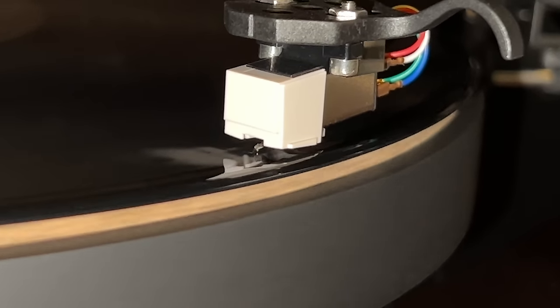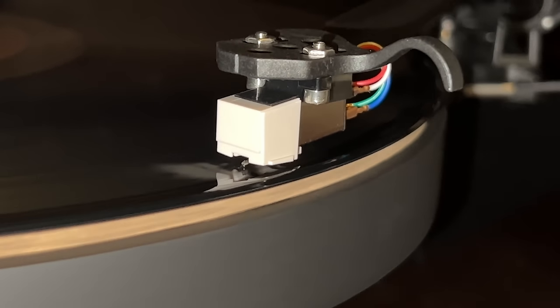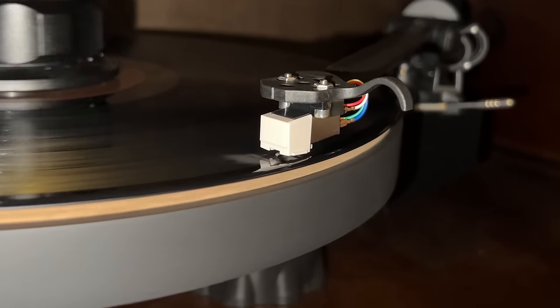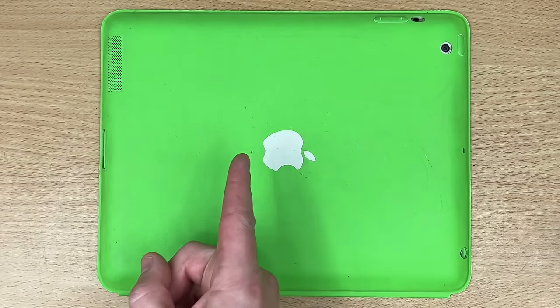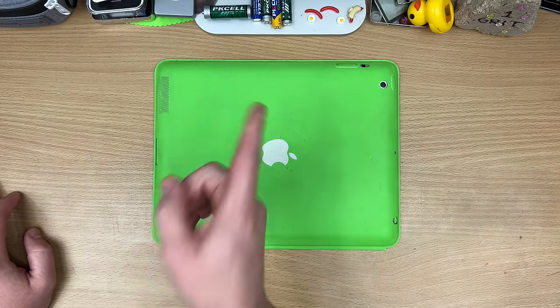But I got it all plumbed in, nice and tucked away. I got my discs of good noises, and now it all boils down to this question — the question you've been yelling at the screen this whole time, completely disregarding all the information I've given. Does it sound better than digital? No. No, it doesn't. But it's not that simple.